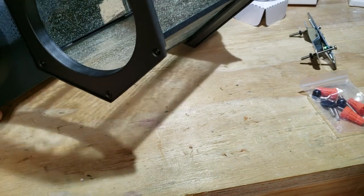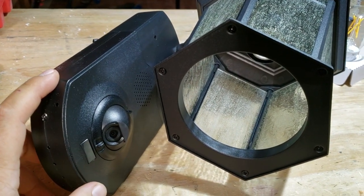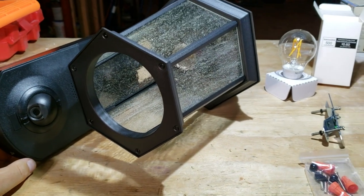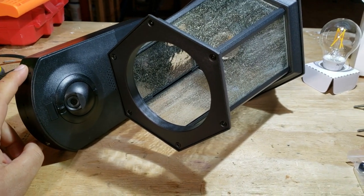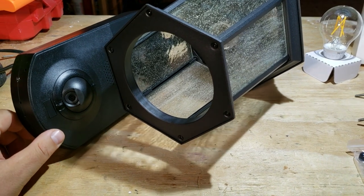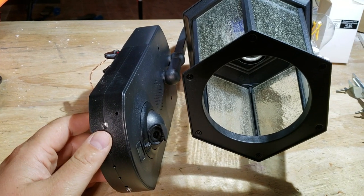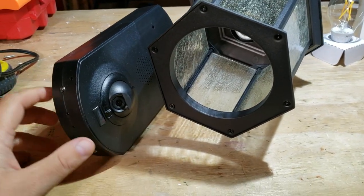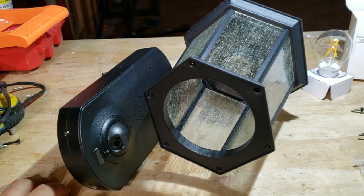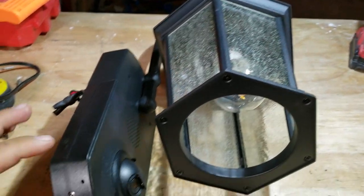I already bought one of these before, so this is actually my second one — I bought the first one about two months ago and I've been really pleased with it. Costco sells these for $140, but they were running an end-of-season deal, so I picked this one up for $60, same as the other one.